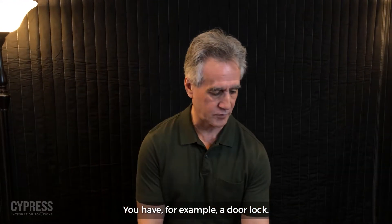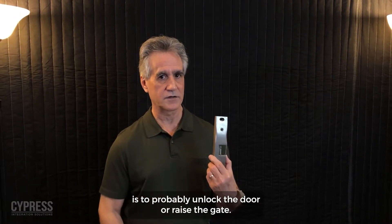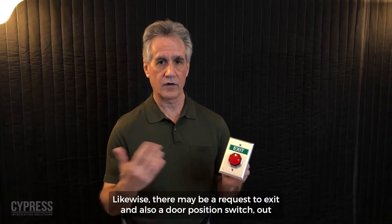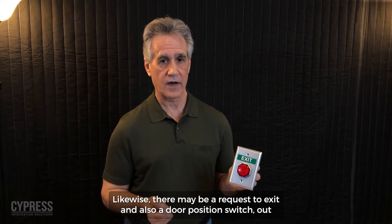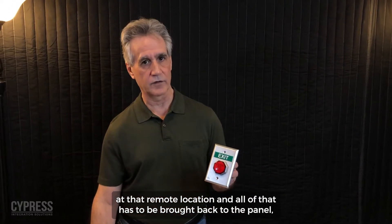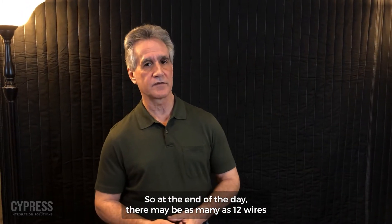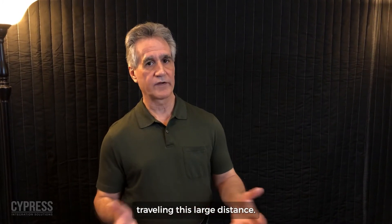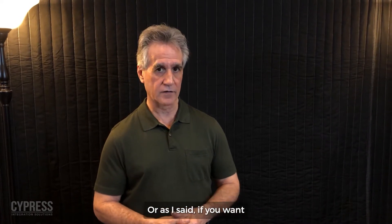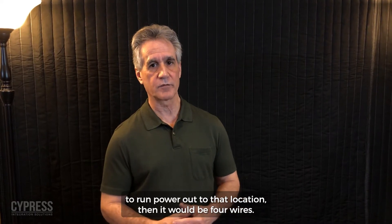For example, you have a door lock — the whole purpose of reading the credential is to unlock the door or raise the gate. Likewise, there may be a request-to-exit and a door position switch at that remote location, and all of that traditionally has to be home-run back to the panel. At the end of the day there may be as many as 12 wires traveling that large distance, and you can run all of that over a single twisted pair, or four wires if you're also running power to that location.